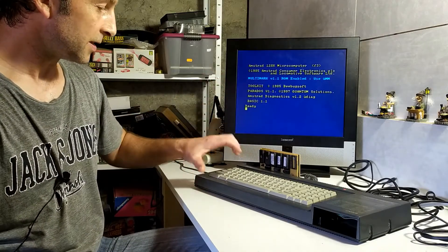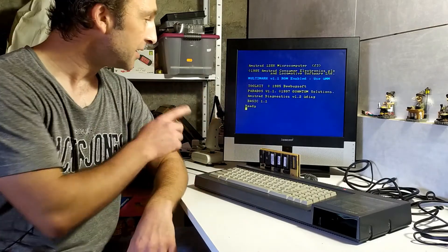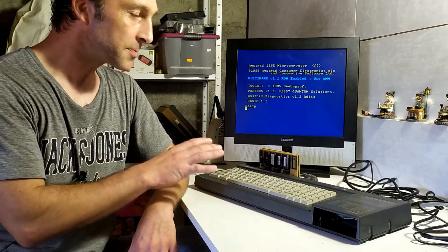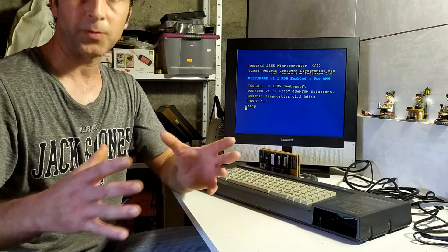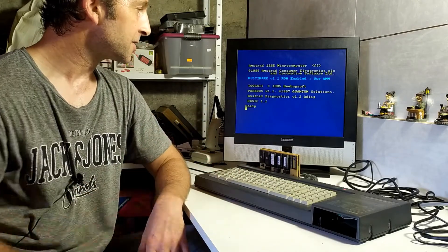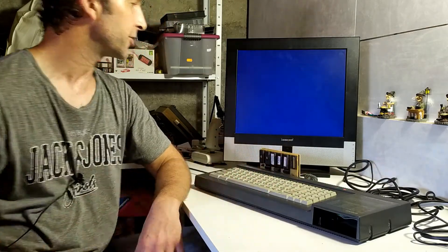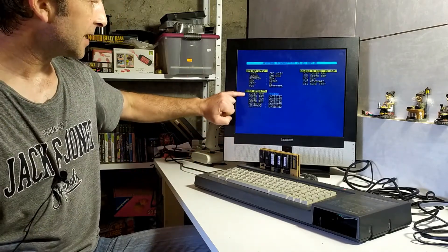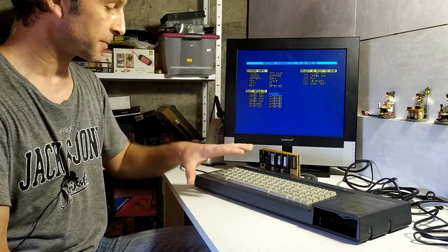To test more thoroughly I'm going to use Amstrad Diagnostics version 1.2, written by Noel from Noel's Retrolab. This is a program that was missing for a long time for the Amstrad CPC — there was no real set of programs to test all the functionality until he wrote this. To run it I just type 'diag' and hit enter. The first thing it does is test the lower 64k of memory, and it comes back telling me that lower RAM has passed. We can already see some system info.